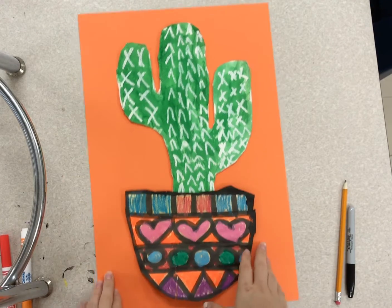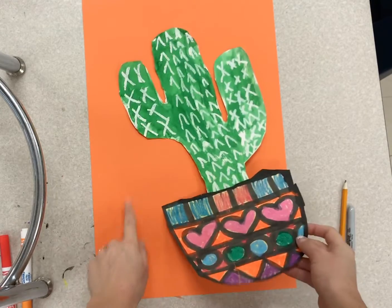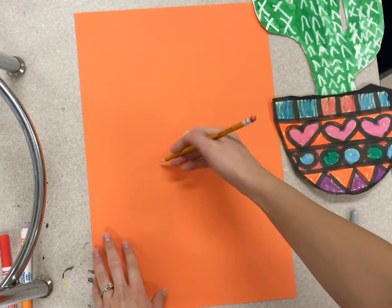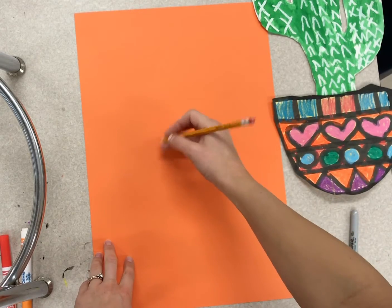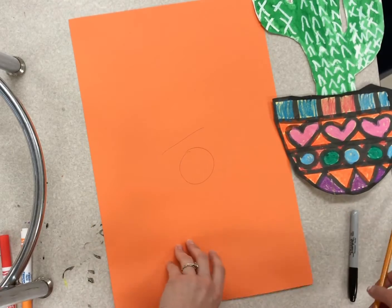All right artists, today we are going to finish up this project from last year. First thing you're going to do is pick a color for your background, and you're going to have to write your name and teacher code on the back. So name, teacher code, circle it on the back.